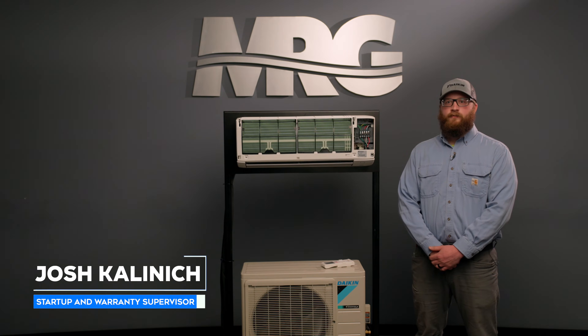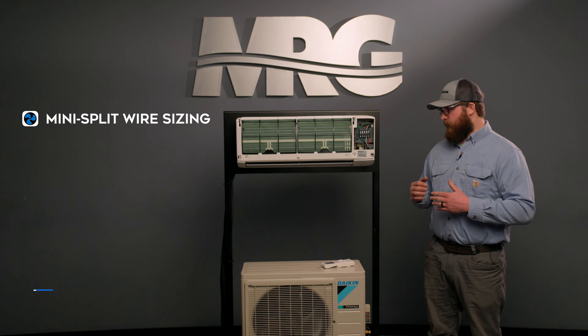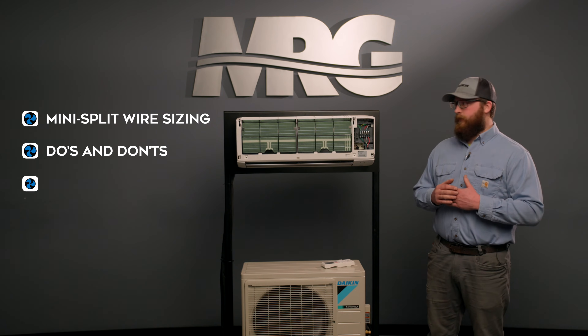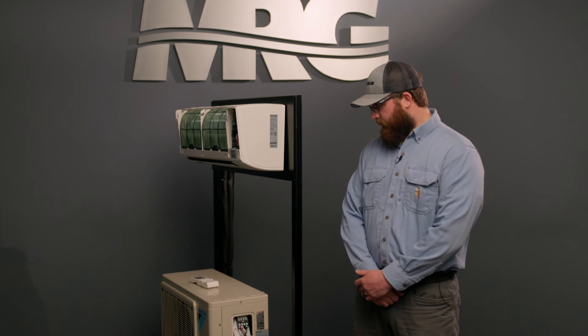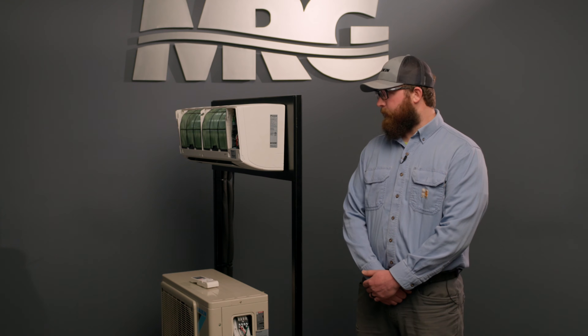This is Josh with Mechanical Pros. On today's video, we're going to go over wire sizing for mini splits, particularly the communication wire — what to do and what not to do, and how to properly install the wire. Specifically, we're going to be talking about the communication wiring side of mini splits, what type of wire to use, and how to properly wire it.